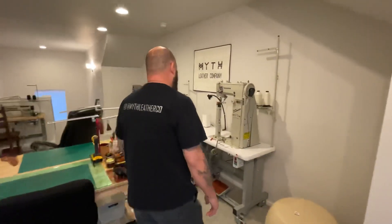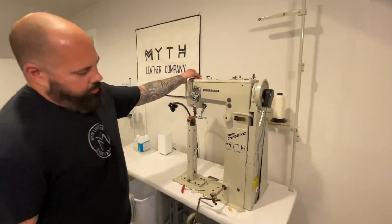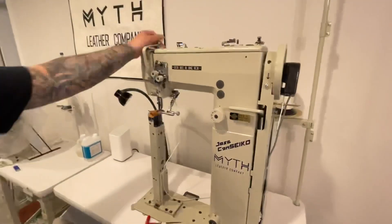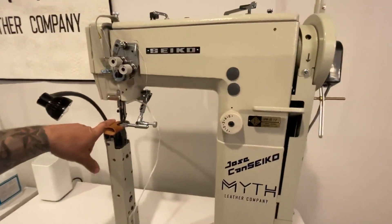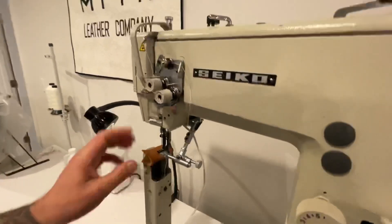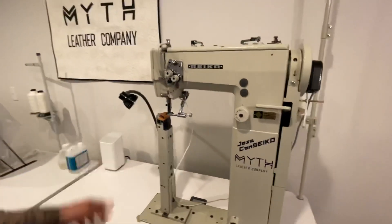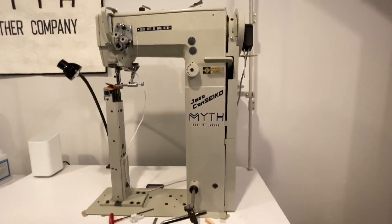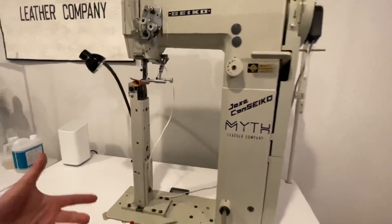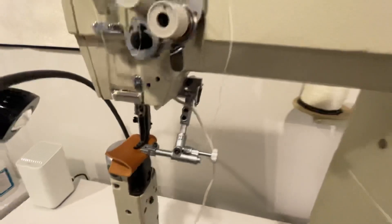Swinging right around over to this side is our high post machine. This is a Seiko as well — a 17-inch high post machine, left only, so you have full access to the left side. It's walking foot, obviously. We do a lot of different projects on this, mainly sewing bottoms on our bags, so this has become an invaluable tool.